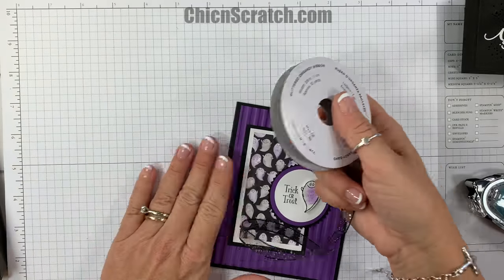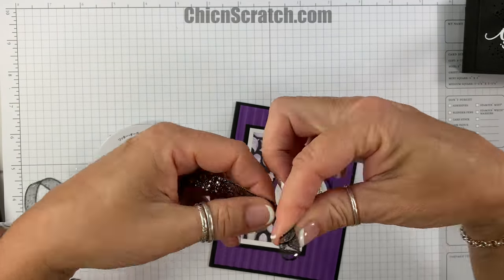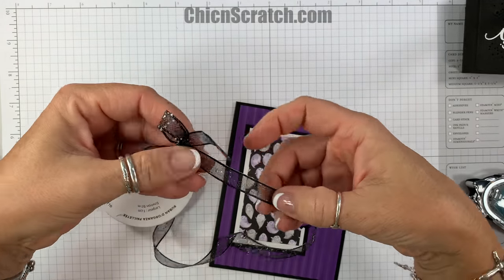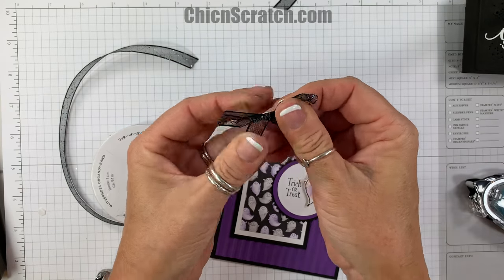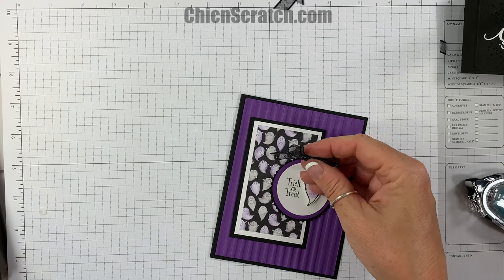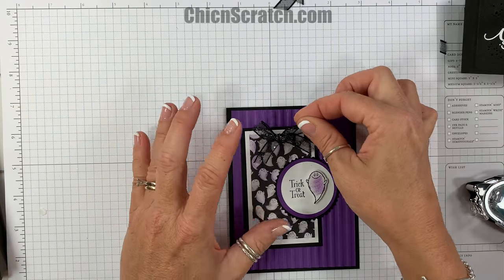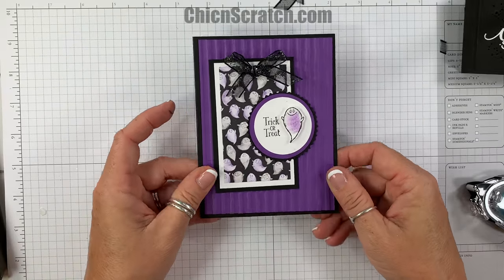The last step is adding the black organza ribbon — those of you who ordered the kit are getting an entire roll of this. We're going to make a bow and then trim it. I'm going to add this to the card with a glue dot. You could wrap the ribbon around the layer and tie it, but just adding it with a glue dot is so much easier.